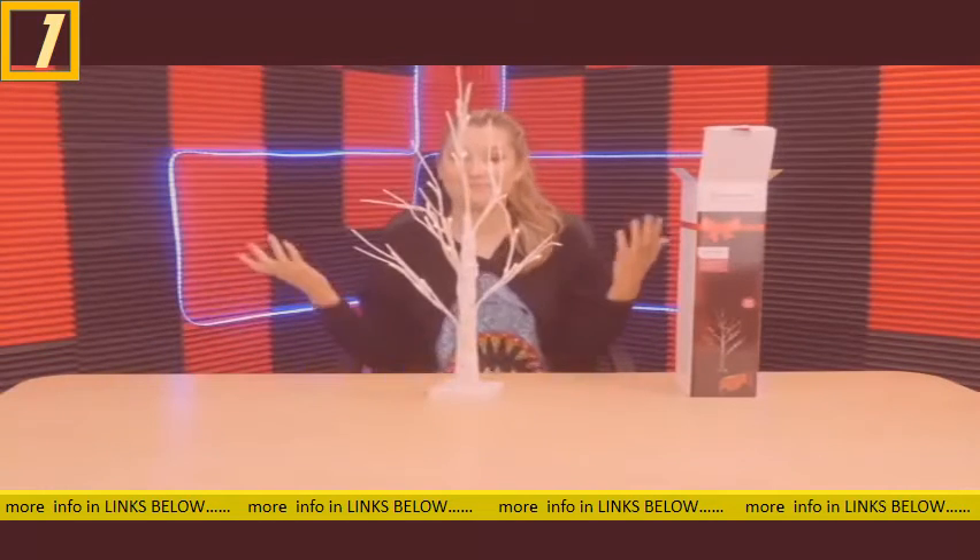I've got my batteries in, we're going to place the cap back on, turn it on — and there you go! That is super pretty, you guys. I actually really love this product. And when you get it set up you can still do some shaping with these branches to make it look exactly how you want.